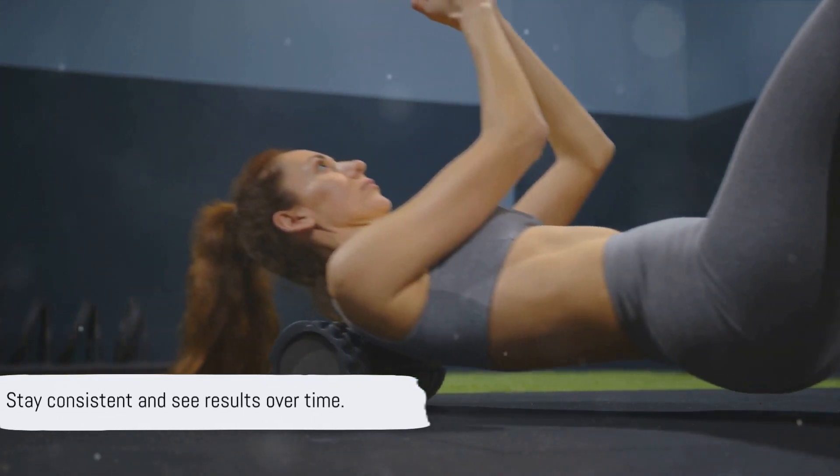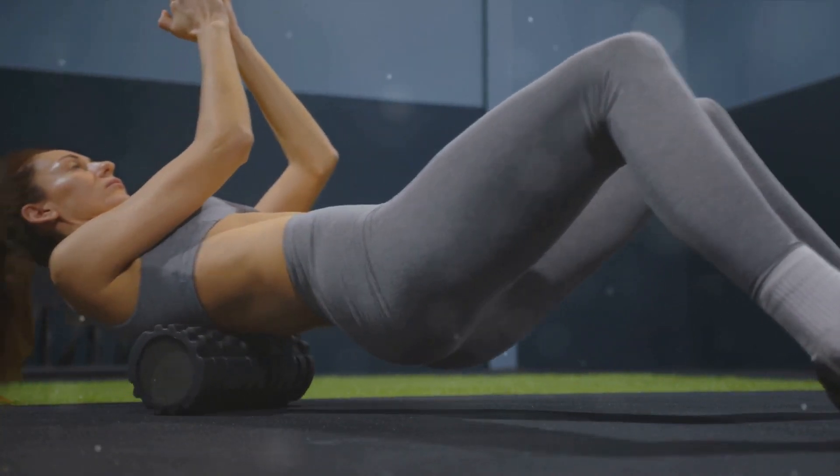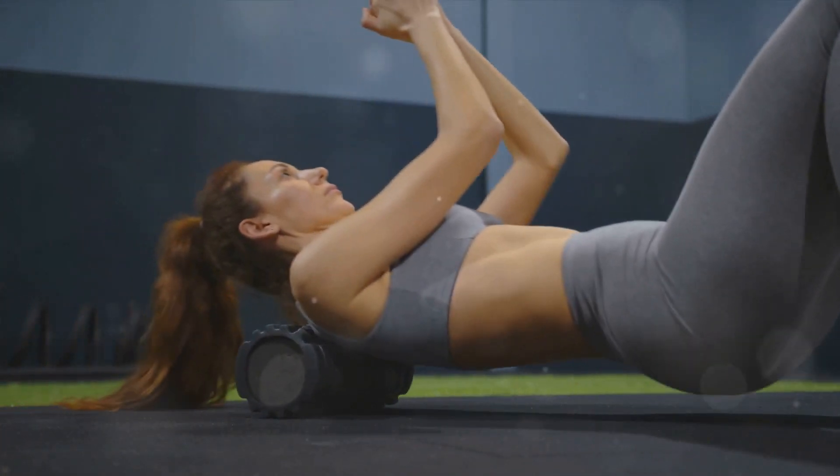That's it for today's workout. Remember, the journey of a thousand miles begins with a single step. Keep up the good work and see the changes for yourself.